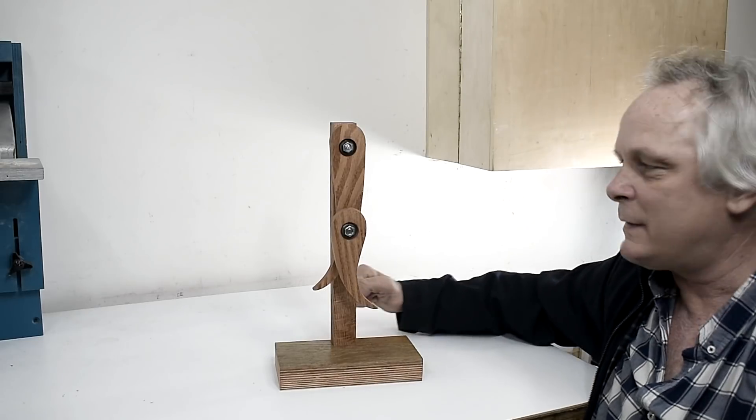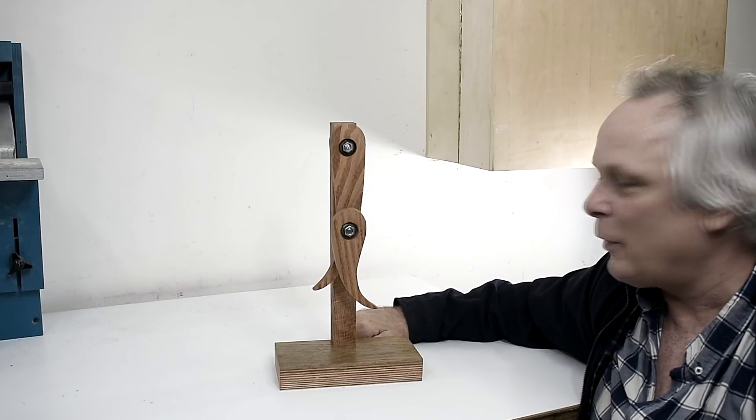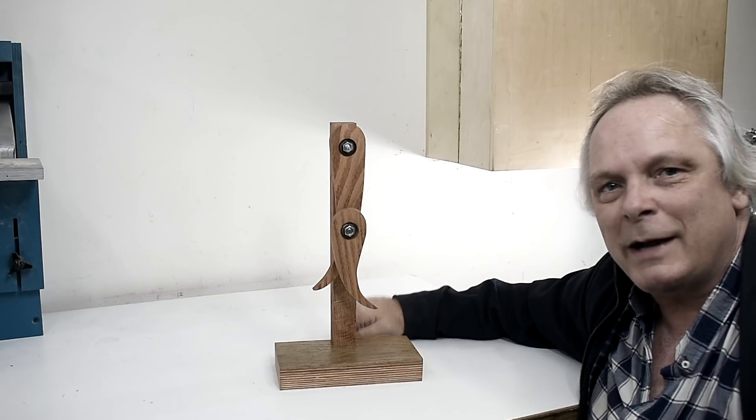It's complete. I just gave it a little bit of stain and now I'll take it for a test run.